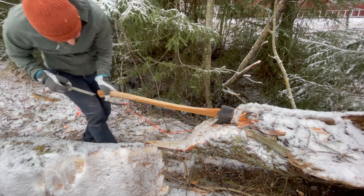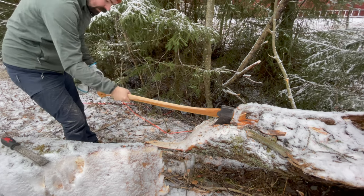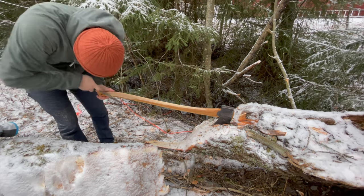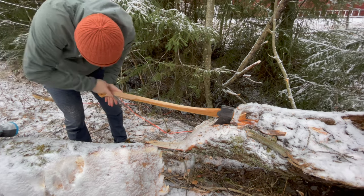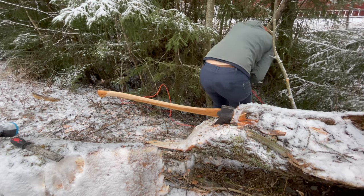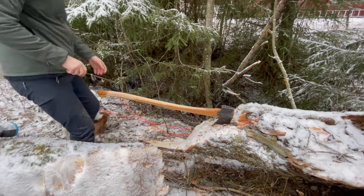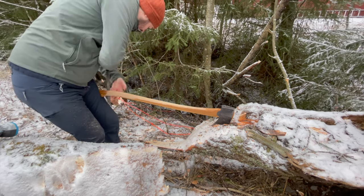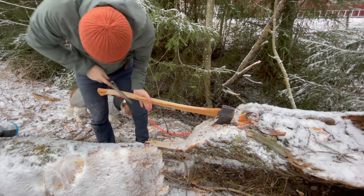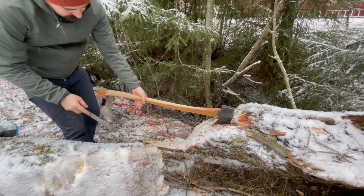Another reason is that I feel a lot of the shockwaves from the axe head hitting wood travel up through my hands and into my arms. A thinner axe handle works a lot more like a spring, absorbing more of the shockwave in the handle, not transferring as much of the energy into my hands and forearms, and therefore making it more comfortable for me to use.